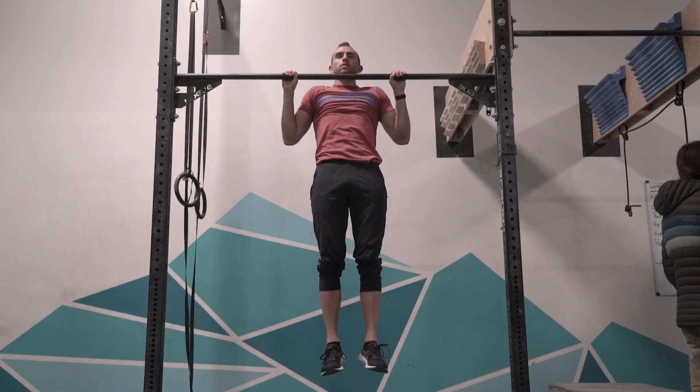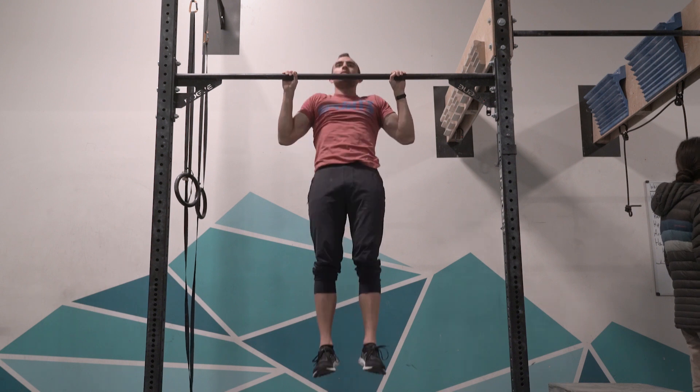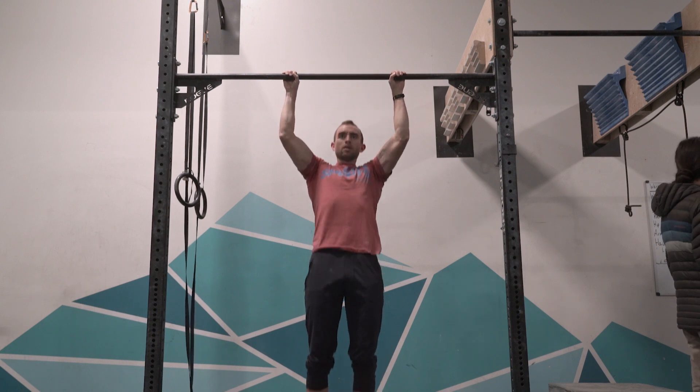Another benefit, which I don't think is as top of mind but is definitely there, is that it's really good for your core. When you're holding yourself in the pause position of a pull-up, you have no choice but to keep tension in your body — you can't really hold the two seconds well if you're swinging around or your body's moving all over the place.